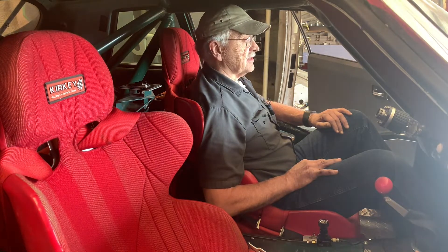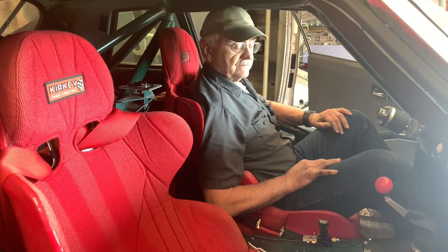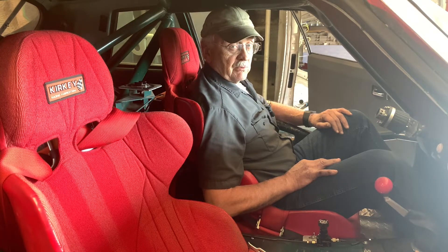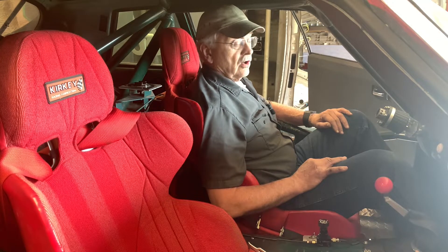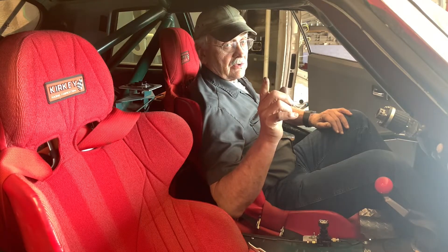That'll be next week. If you like these videos, like and subscribe, follow us on Facebook, and leave some comments down below so we can know what we can do better. We'll see you next time on the Camp Chaos Chronicles.